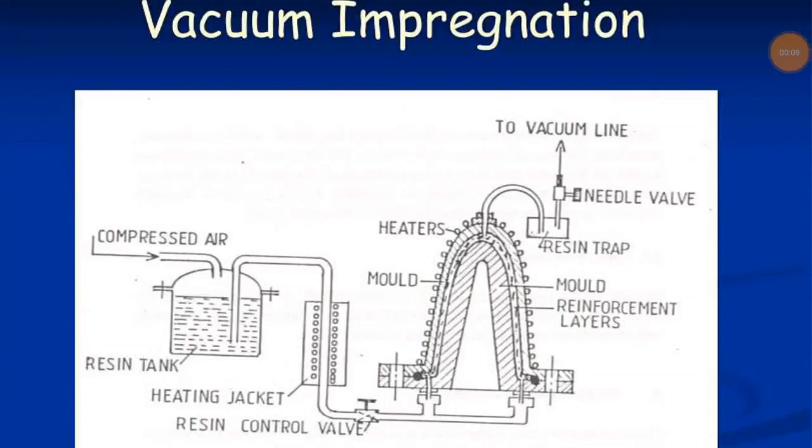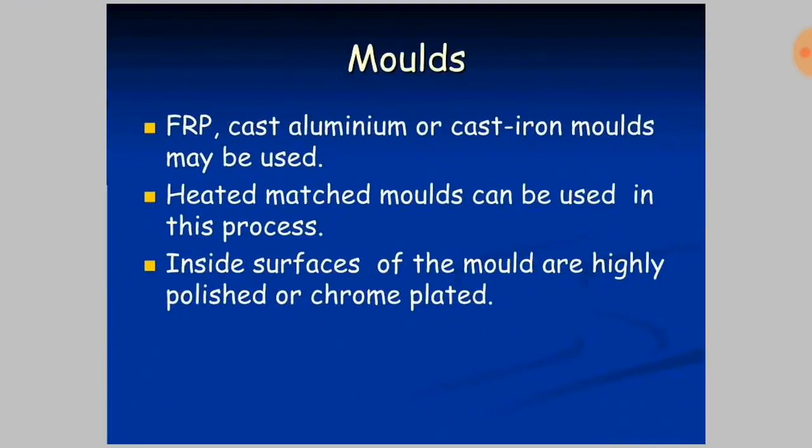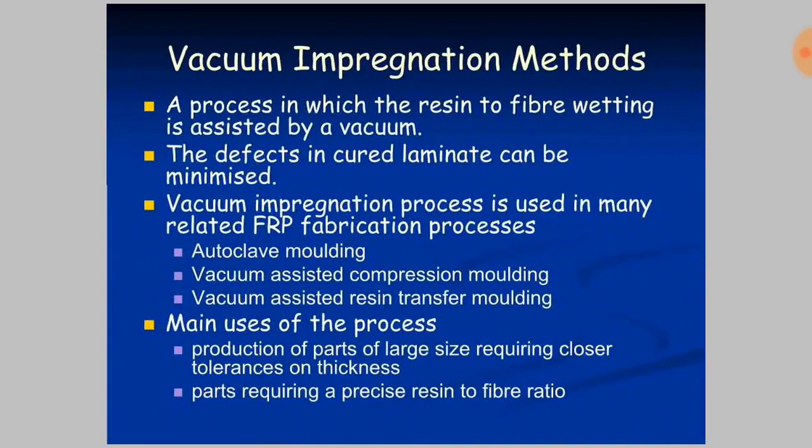Welcome to Engineering Study Materials. Today we are going to discuss the vacuum impregnation method for the processing of polymers. It is a method widely used in industries because of the production of composites with very less defects. It is a process in which the resin to fiber wetting is assisted by a vacuum.